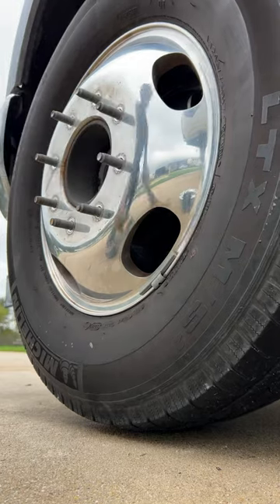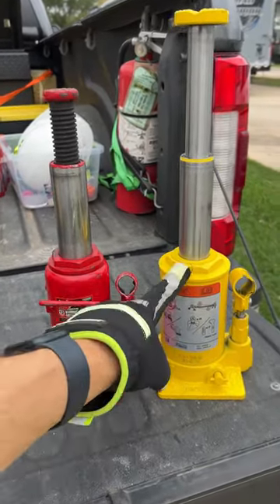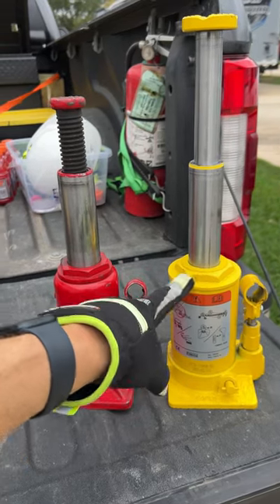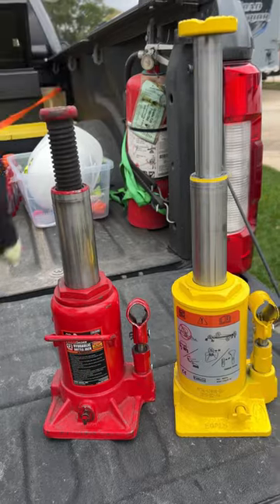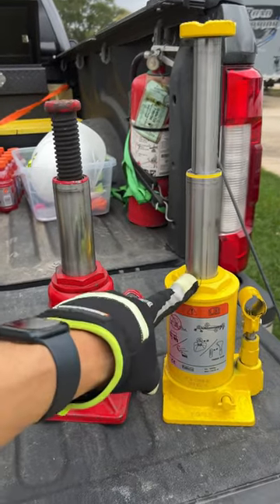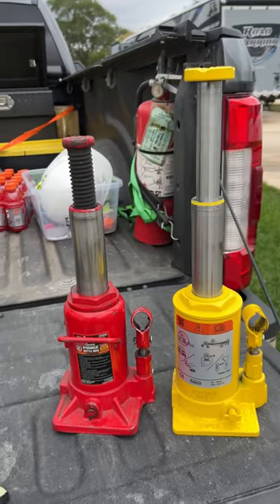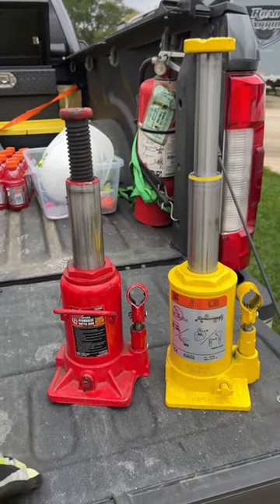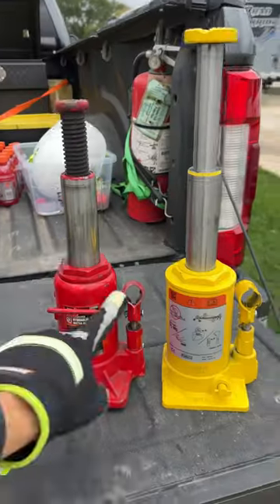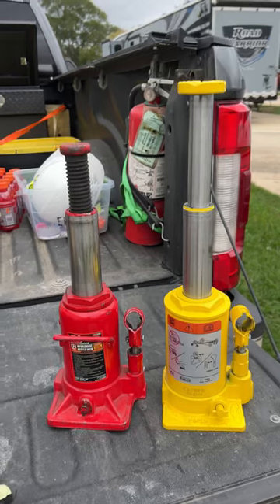Both jacks work just fine for lifting up the front axle. They're both pretty short. At first I was thinking the Ford jack — the yellow one — would be shorter than the Toran one, since the Toran has a little screw on top to adjust the height. But the Ford one is actually a two-stage jack and goes up about three inches higher than the Toran jack, which is great if you need extra lift distance. This one stores behind the back seat when traveling; the other is easier to get to. I'm glad I have them both.